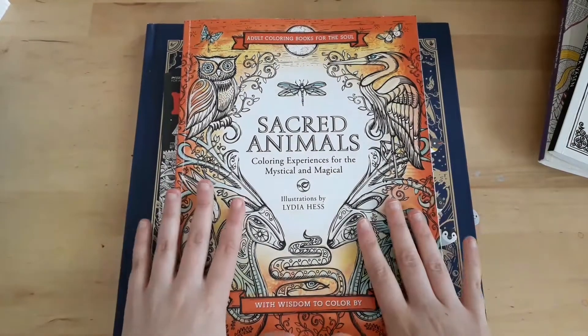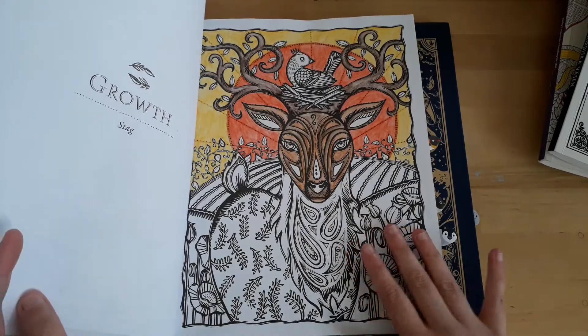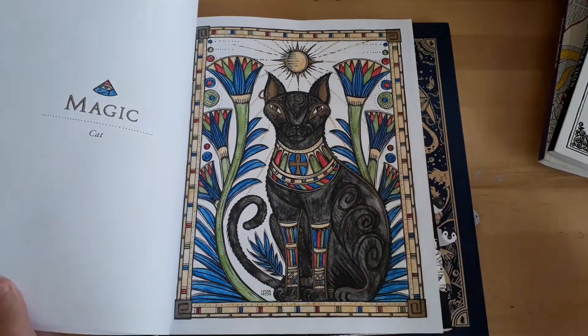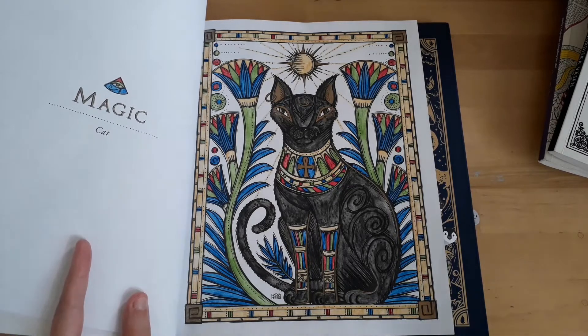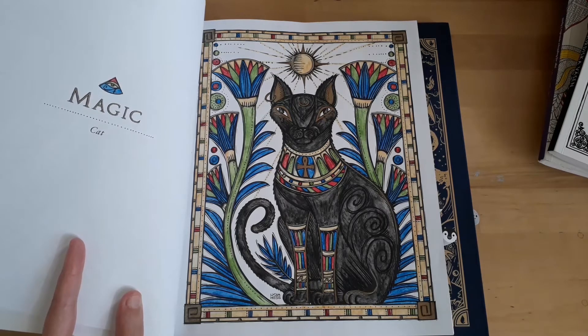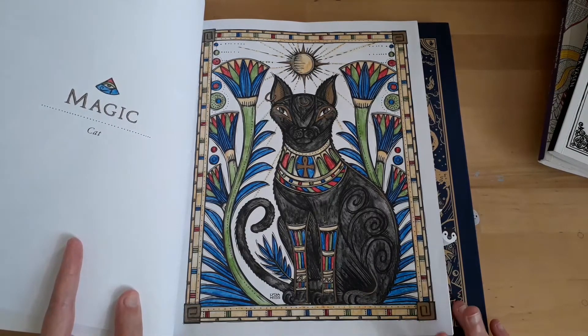I did finish one picture in Sacred Animals. This one is still a work in progress from a coloring chat, but I did this Egyptian themed cat picture. I posted it on Reading with Pugs — she had this picture of the week thing. I like to color a picture for that week. It was one day left because I think she posted it on Thursday and then on Friday midnight the competition closes. I just scraped something together and this was the only cat picture I have, and the theme was cat.